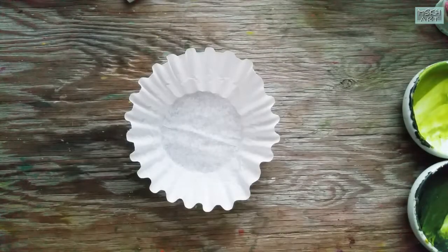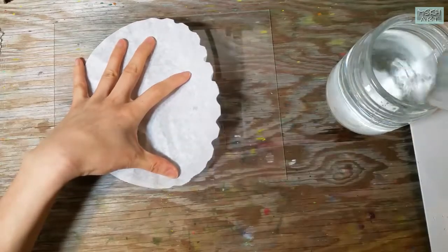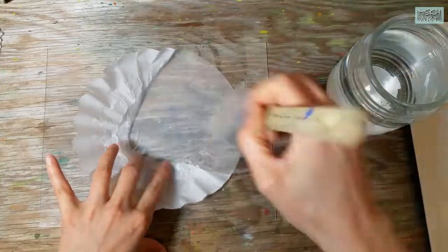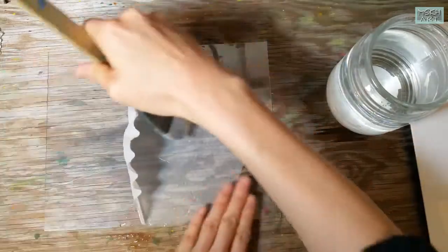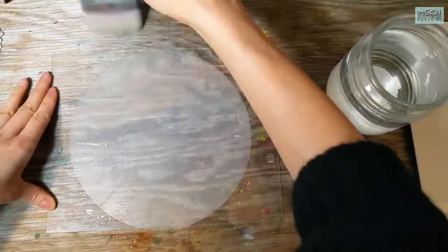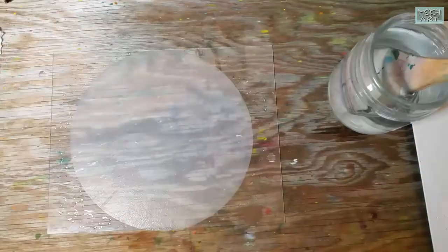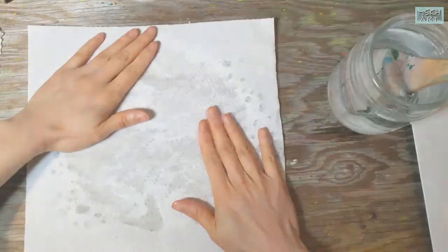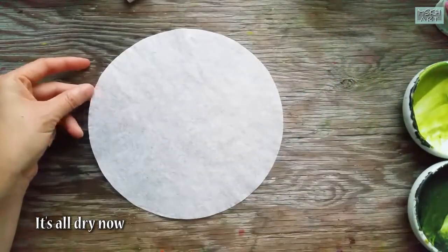I'm going to try this other kind of coffee filter now. I like to stretch this filter first.